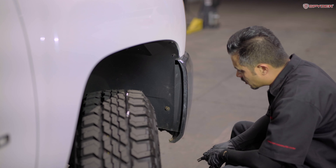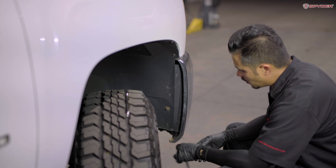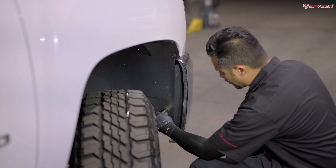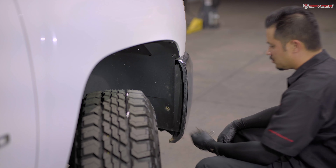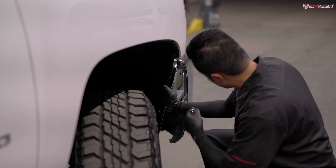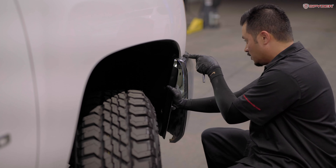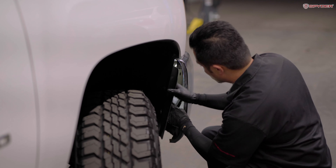First, we're gonna move to the passenger side wheel well. We're gonna remove one 10 millimeter bolt so that we can peel open the wheel liner. Next, peel open your wheel liner. Then you're gonna see one 10 millimeter bolt here securing the bottom bracket of the headlight. All you're gonna have to do is loosen it.